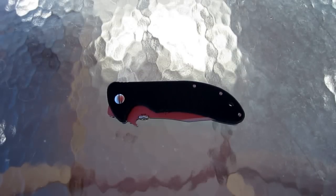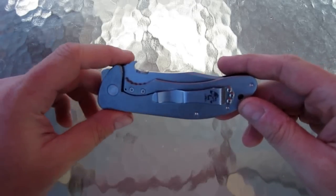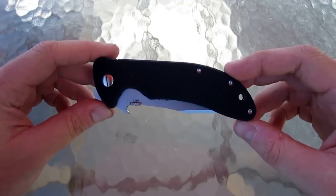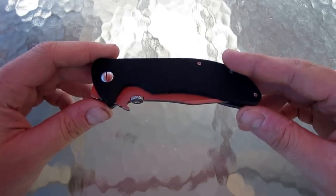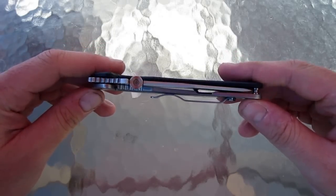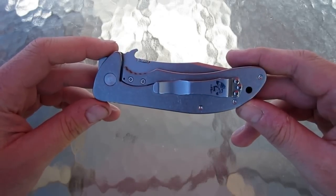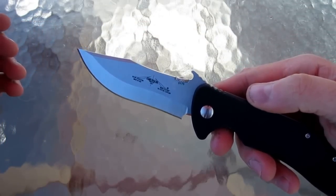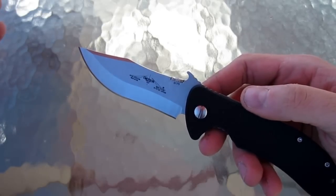Hey guys, what is going on? Carter here. I am sitting outside on this beautiful day wanting to bring you the first knife video of my official comeback. One of the knives that kind of inspired me to really get back into the game. I just really haven't been that inspired to be fully into knives over the last year or so, but this particular knife is one of the knives that did get me excited again, and it's a bit of a contradiction.